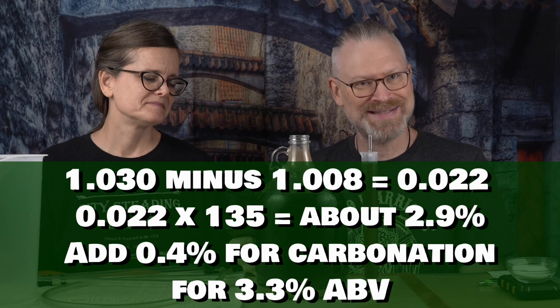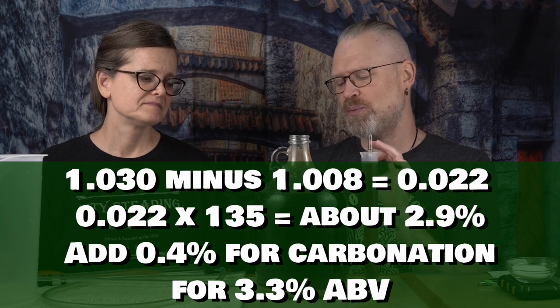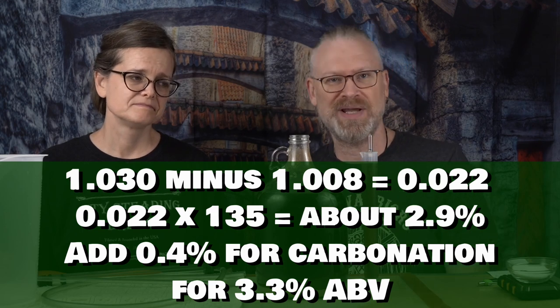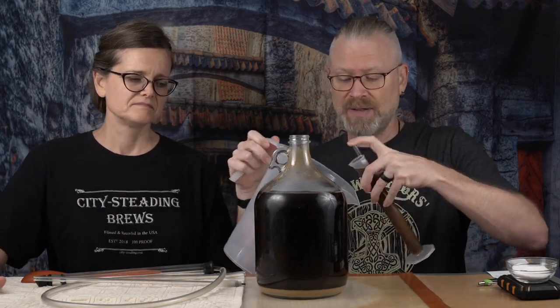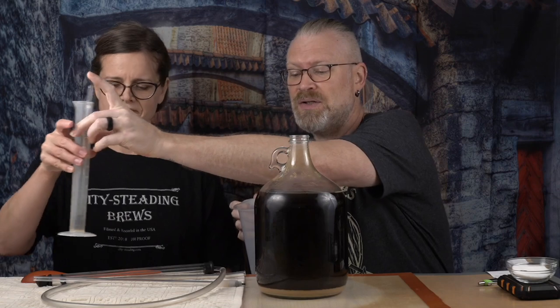That is 2.97% ABV. But we are going to carbonate this, which generally gives about 0.4%. So plus 0.4% gives us 3.37% — I'll call it 3.3% ABV. To me, that's a nice light drinking beer for summertime when you just feel like having a beer but you don't want to get sloshed. I'm going to take this and pour it into my pitcher. If I pour it right back into the fermenter, I could upset all that lees. So I'm pouring it into a pitcher, where we're going to degas if necessary and add our carbonation sugar. But more on that in a minute.